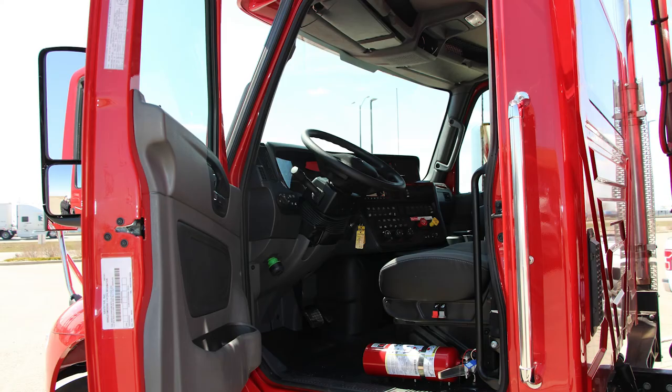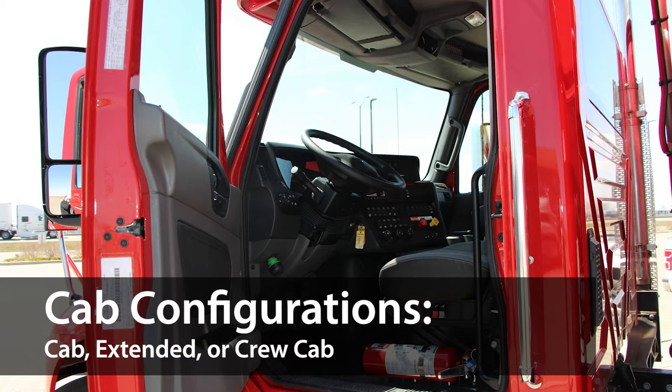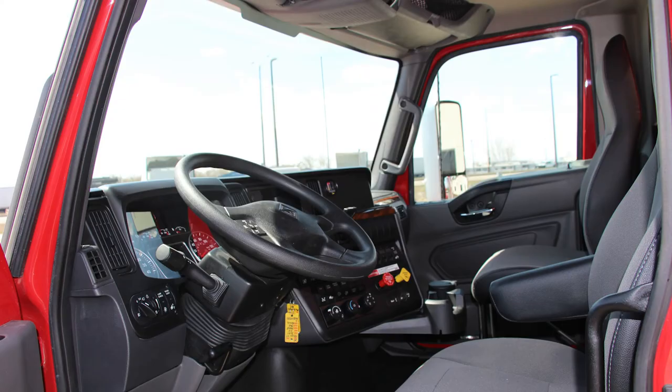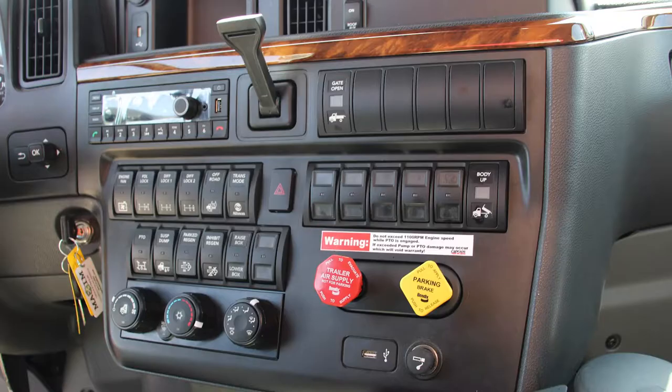It also features easy PTO integration for the hoist system. International MVs come in three cab configurations: day cab, extended cab, and crew cab. All configurations are driver-first with automotive-similar layouts, making any MV you drive feel familiar, comfortable, and safe for the driver.